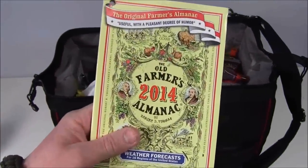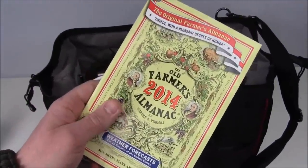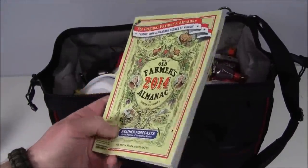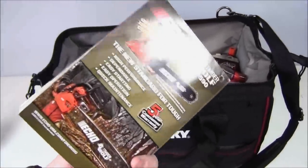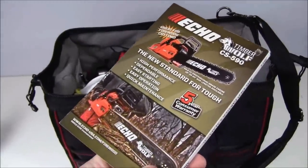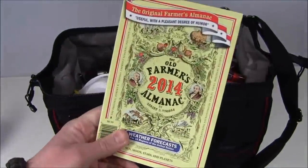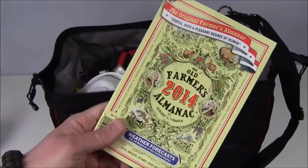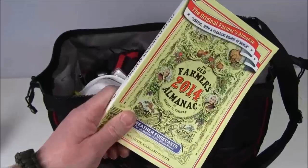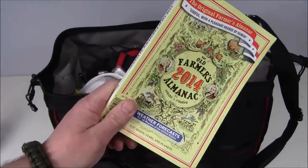This might seem like a crazy thing to put in here, but everything has to come from Home Depot for this project. Knowing what the weather will be according to the Farmer's Almanac might actually be a help. In the back there are ads, so if you're in a situation where you don't want to think about the tragedy you just went through, this is good reading material. In my other kits I usually have a Bible — I'm a pastor — but this was the closest thing I could find at Home Depot. Farmer's Almanac 2014.